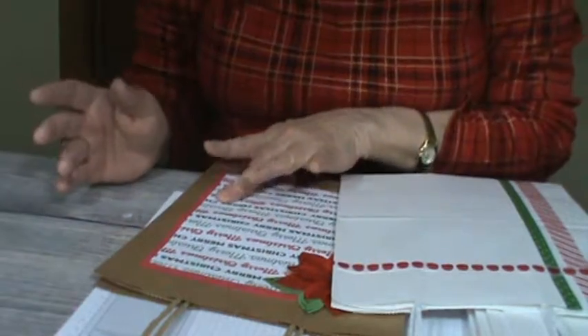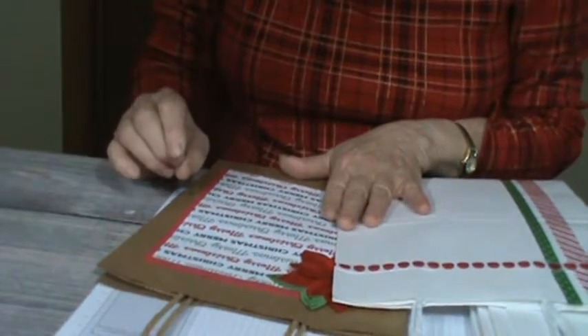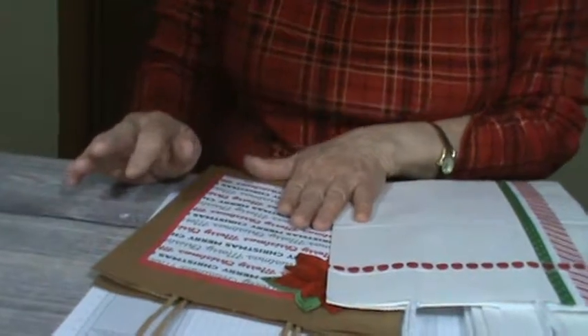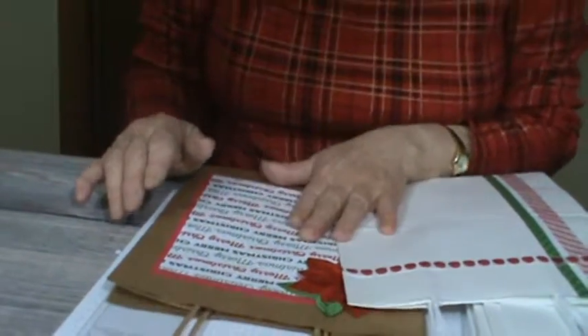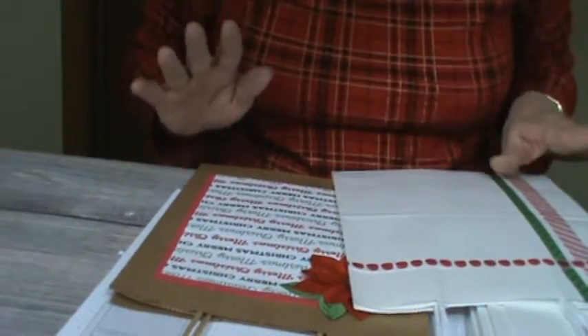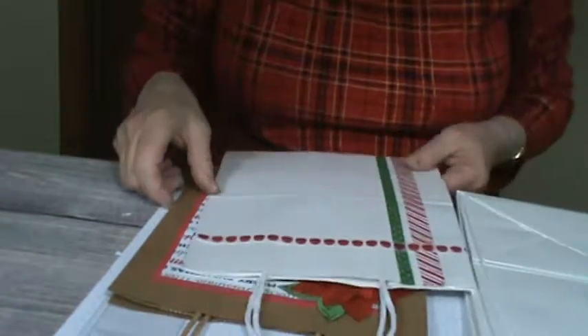I have a couple of the bags left, so I thought I'd show you this. And if you're doing the 12 Weeks of Christmas with me, you're going to find that later today the post will fit perfect in one of these bags. So let me show you what I've got here.